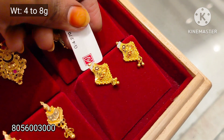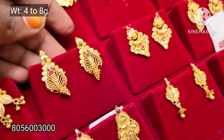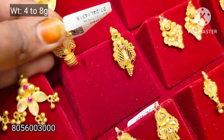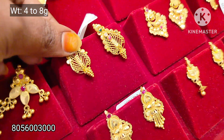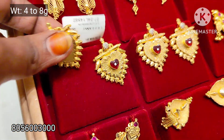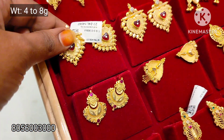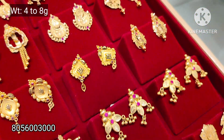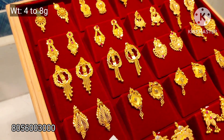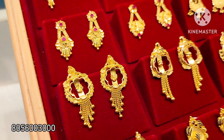You will need chain hangings, ball hangings, and multi-color stone. You will need a base body with horizontal body and arm. You need a solid body in the center — 7 grams weight. You need a 4 to 7 grams weight, and you will need a stud stack.